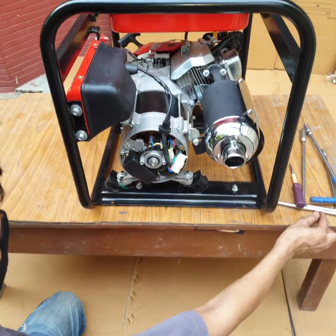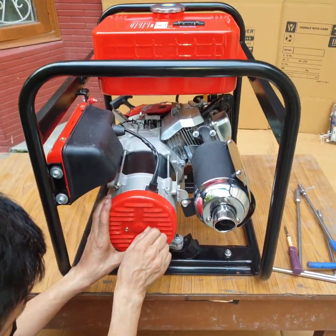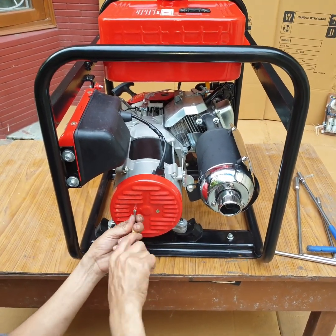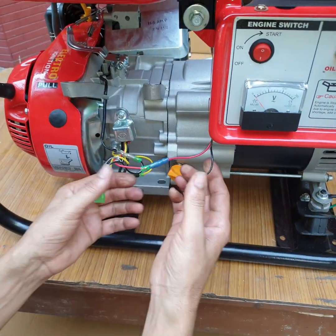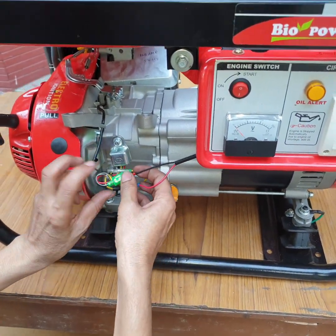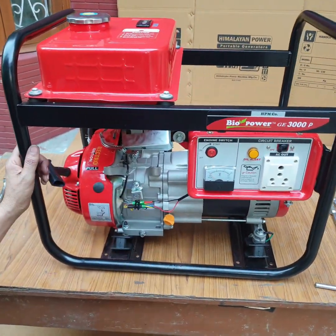Fix the red color wire and cover. Connect the control panel stop switch wires with the engine wiring. Now this generator is ready for use.